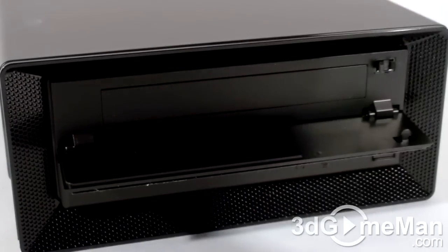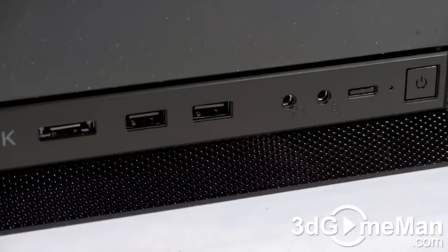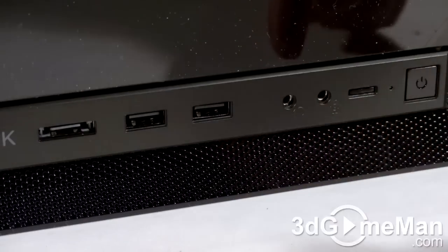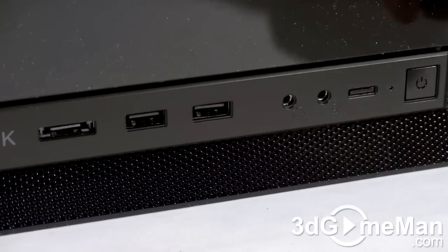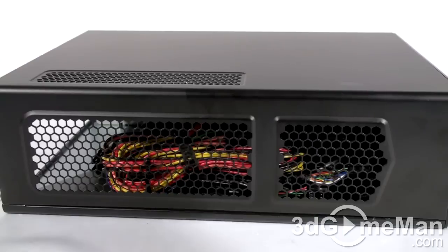At the front there's one external serial ATA port, two USB ports, a headphone jack, microphone jack, reset button, power LED, and the power switch.